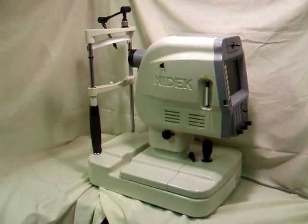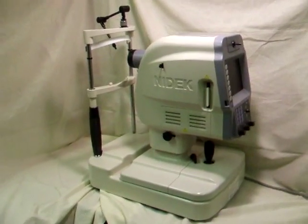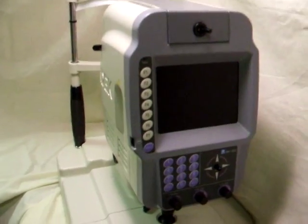Hello. For sale here is a very nice NIDIC non-Mydriatic fundus camera, model NM1000. It works perfectly and is in excellent cosmetic condition.